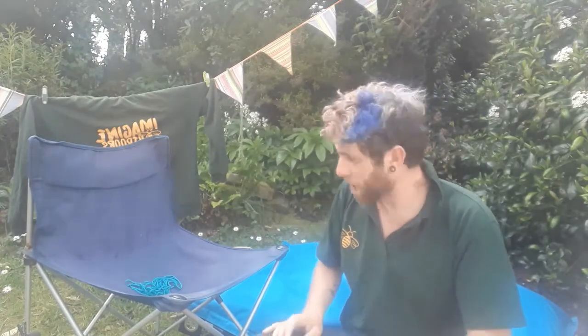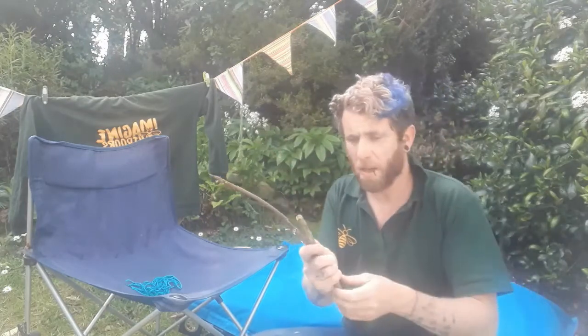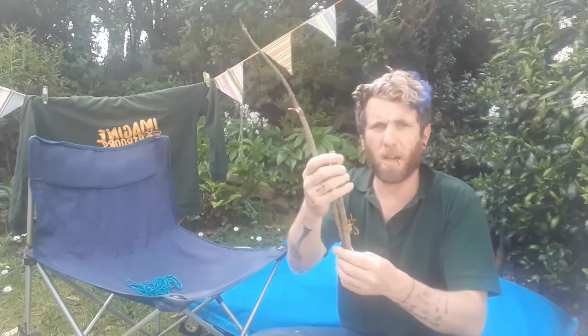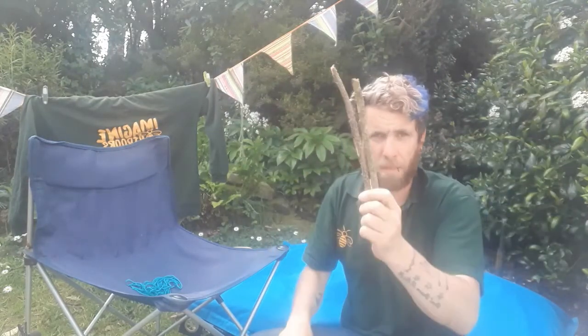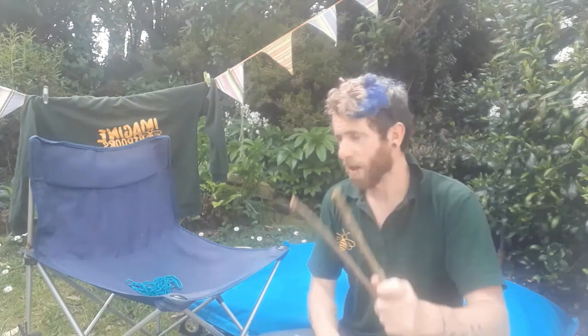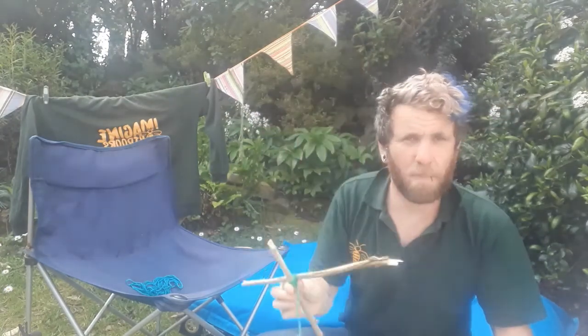Now we need to concentrate on our next bit. Get your sticks — you should have six. Make sure all your sticks are the same size. Now we need to learn Pinky's knot of the day: we're going to learn a knot called the square lashing. The idea is that with two sticks we're going to join them together like a cross shape. Let's zoom in — put your binoculars on!